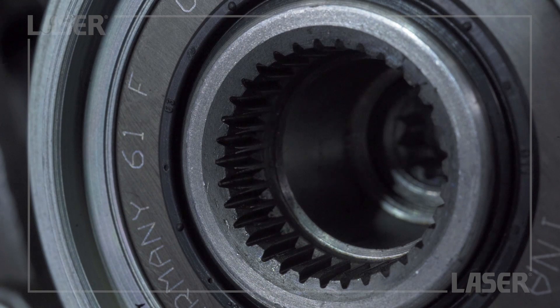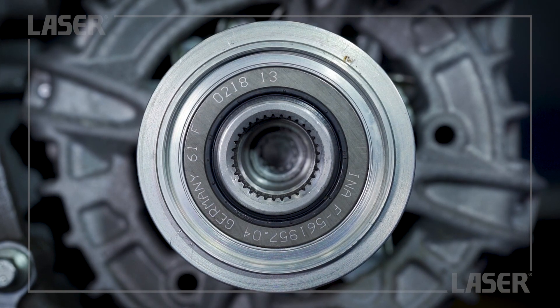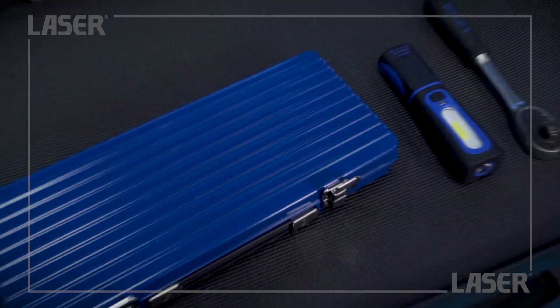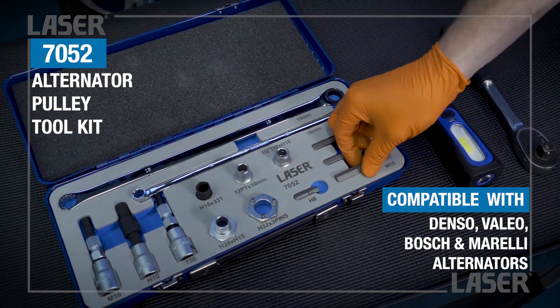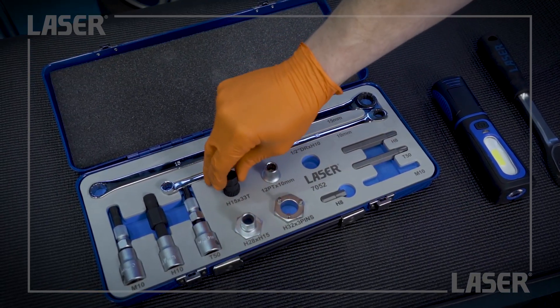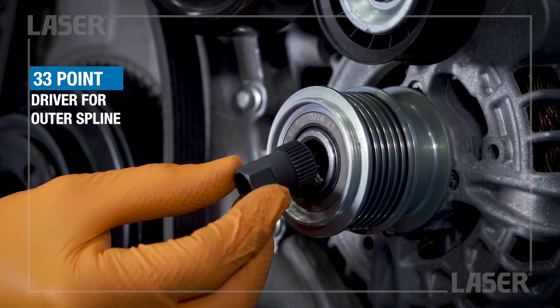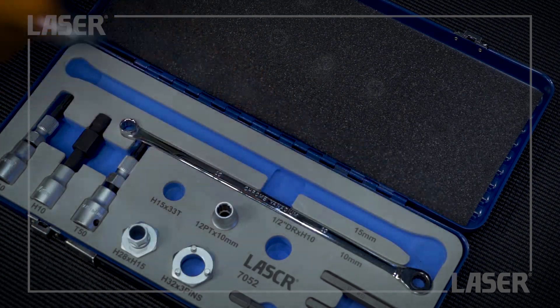Now we can clearly see how the pulley is secured to the alternator, and that we need a combination of two separate tools to locate and grip both the inner and outer splines. In this case, we use the M10 driver for the inner alternator spline, the half-inch drive 10mm bit holder, and the 33 point spline driver for the outer pulley spline. The 33 point spline driver is gripped by the 15mm spanner included in the kit.